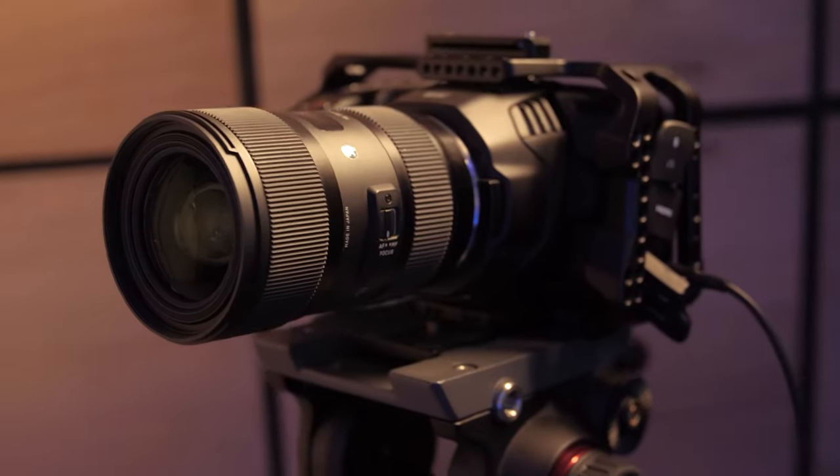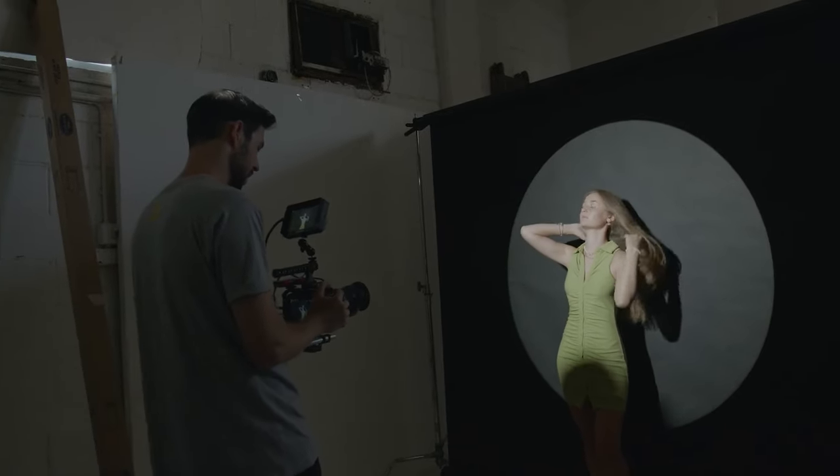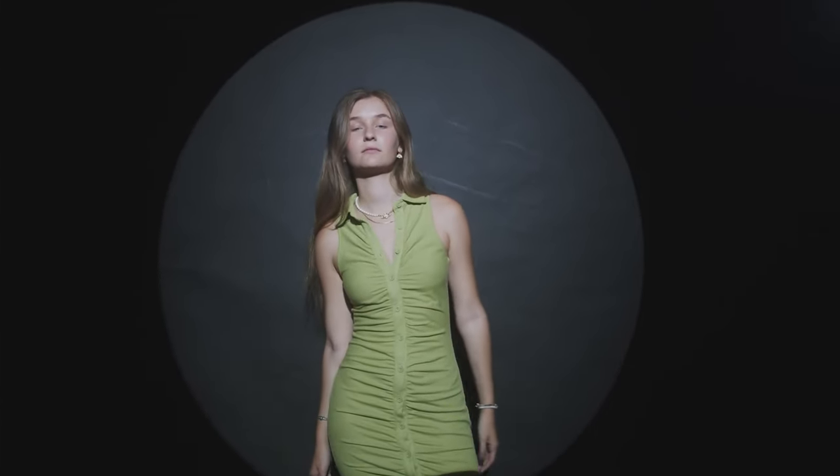In terms of glass, for simpler things like these videos, behind the scenes, or even some of our commercials, we use the Sigma Art 24-70 and the 18-35, which is currently on the Pocket shooting this video. These lenses are great — they're clean, they have good quality and sharpness, they're very easy to use and affordable, and honestly they're perfect for about 80% of what we do. They do have their limitations though — they don't have a lot of character, and it's not a cine lens so focus is a bit harder to use.